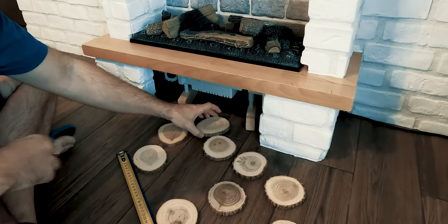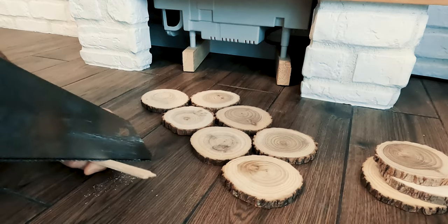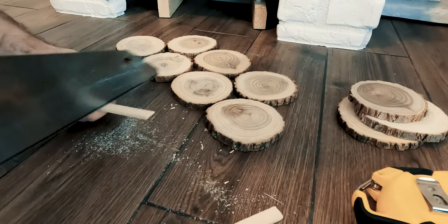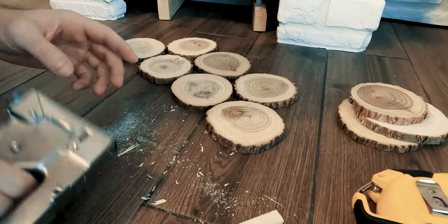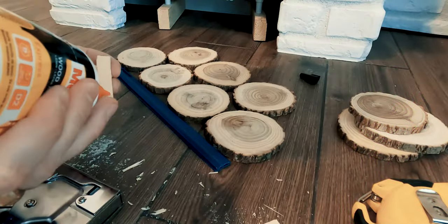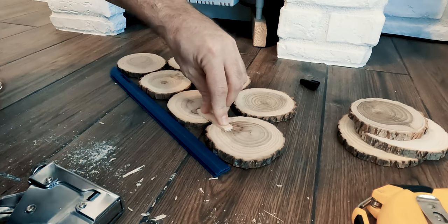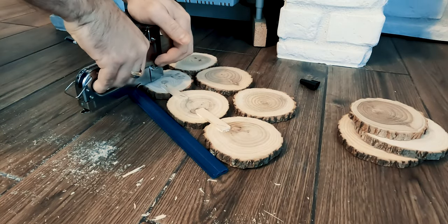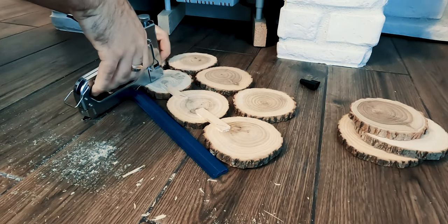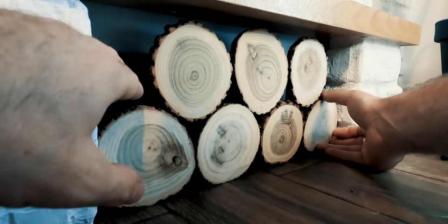I found some larger pre-cut slices that I fixed in place using some wood glue, small wood pieces, and a metal stapler. For the smaller pieces, I made some slices from a branch I found in the woods.